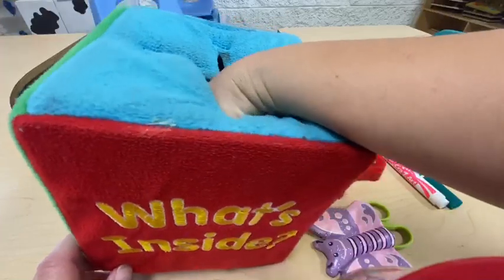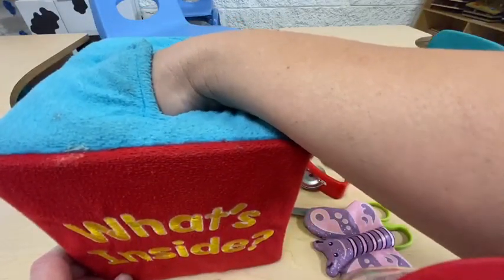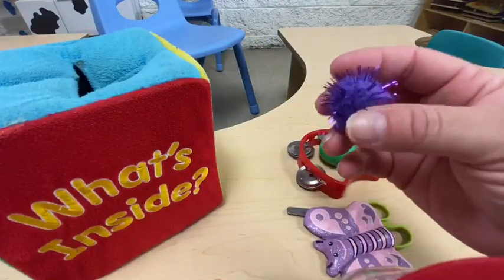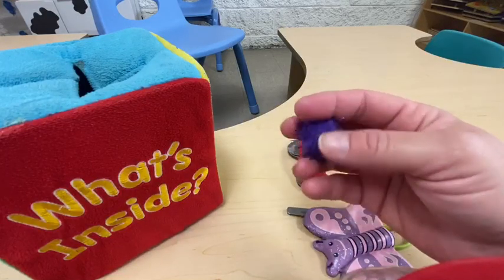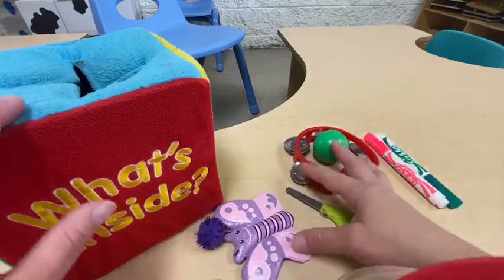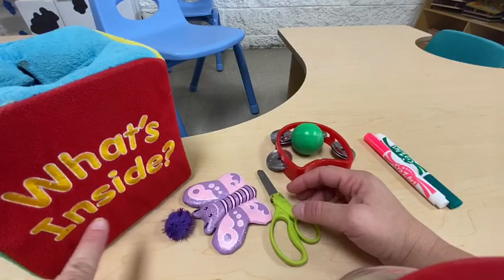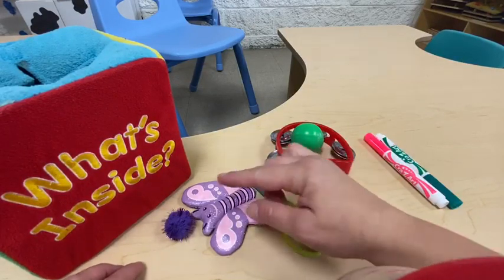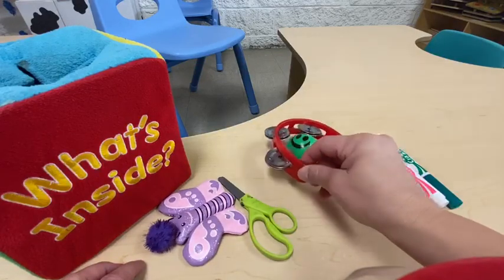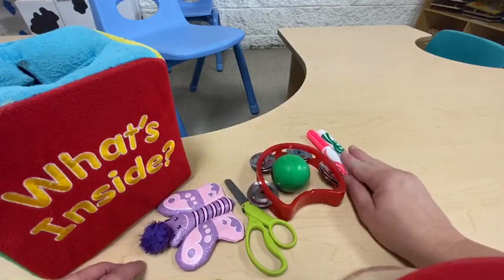What do you think it could be? A pom-pom — a beautiful pom-pom, and it's purple! Wow, look at all these cool items we found inside the box! Let's count: one, two, three, four, five, six — wow!